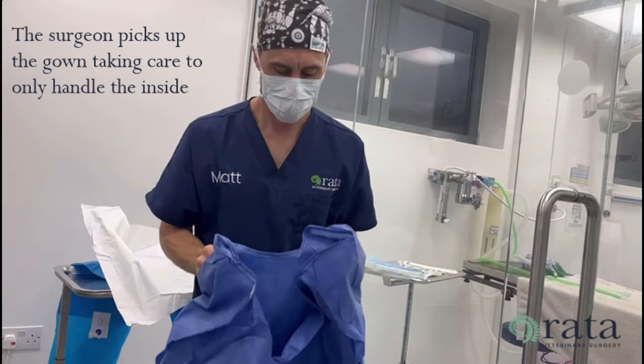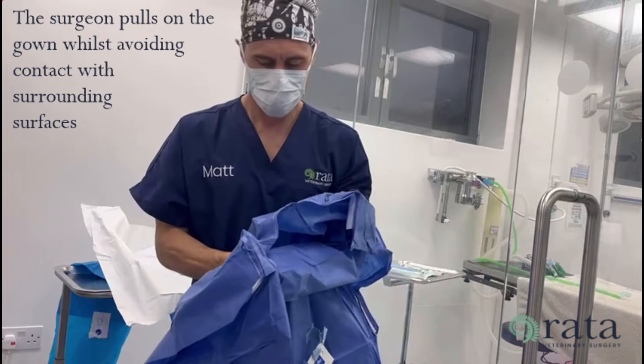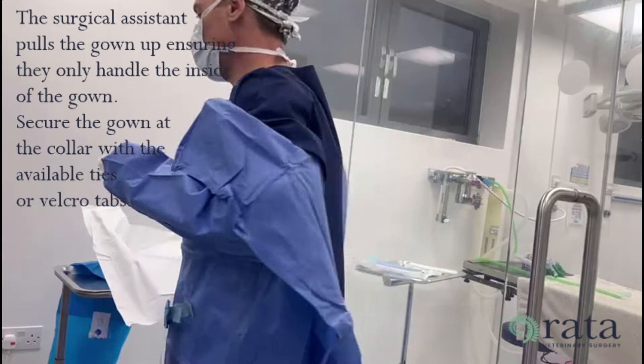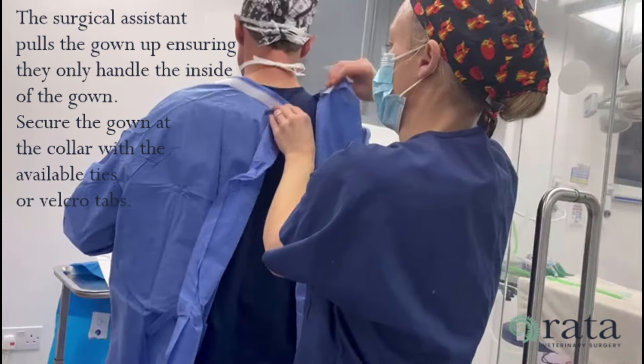The surgeon picks up the gown taking care to only handle the inside. The surgeon pulls on the gown whilst avoiding contact with surrounding surfaces. The surgical assistant pulls the gown up, ensuring they only handle the inside of the gown.